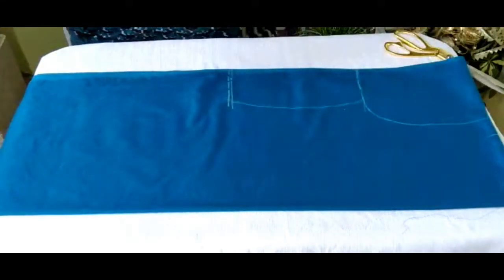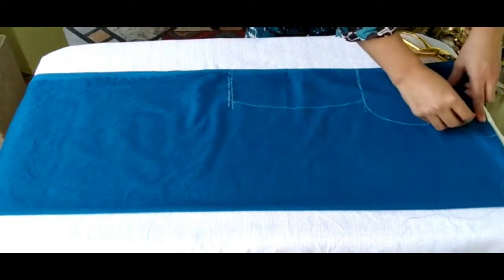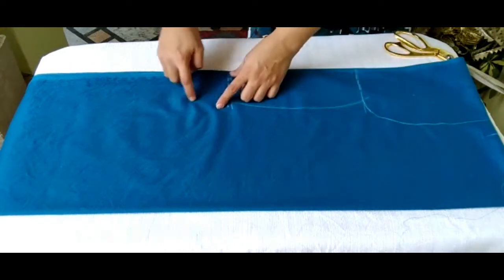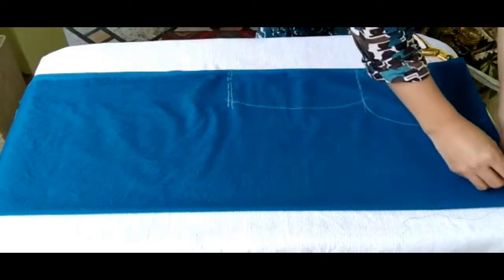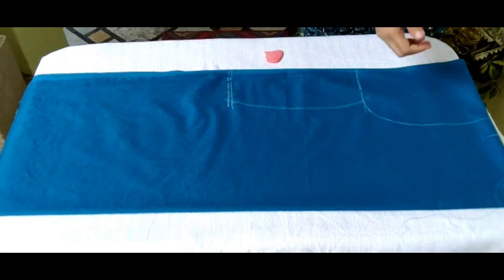I have to mark the line from the top where I will remove the sleeves — like this — because we have to take the cloth for sleeves separately. Now just cut all the area of the main body.